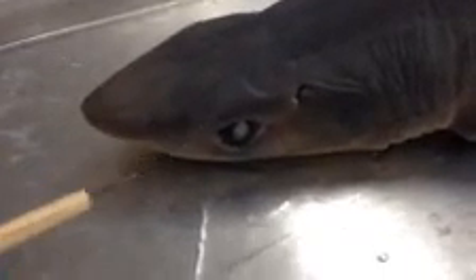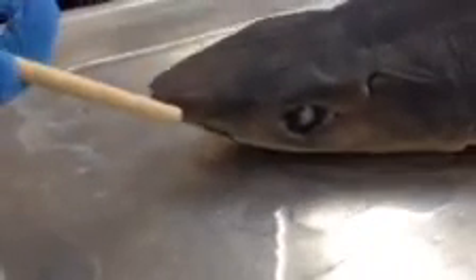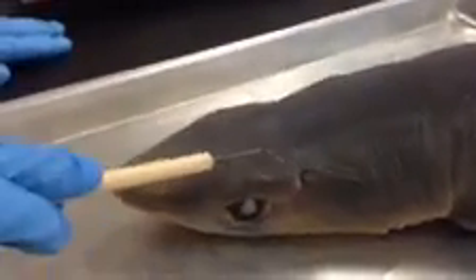These are the eyes. And then underneath here is going to be the mouth. And then these little openings here are the spiracles.